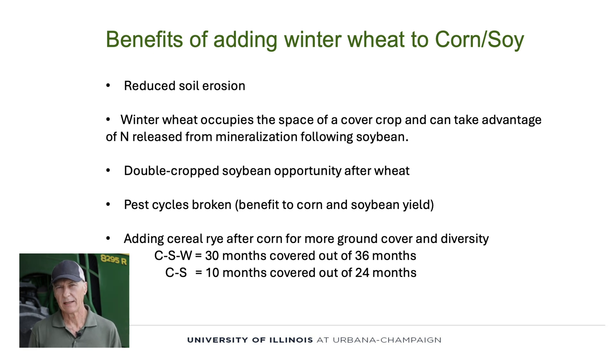Adding cereal rye to this diverse rotation, coming in after corn ahead of soybean, covers up the soil 30 months out of 36 by having corn, soybean, wheat, double crop soybean, and the cereal rye. We have 30 out of 36 months covered up, where in a conventional corn and soybean rotation without cover crops, we would only be covered up 10 months out of 24.